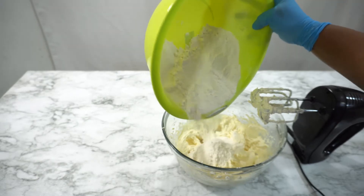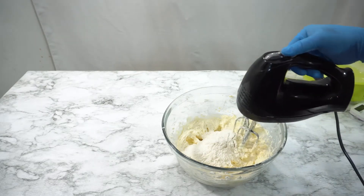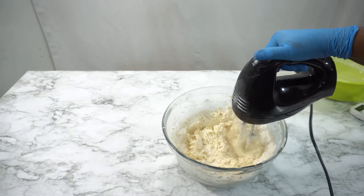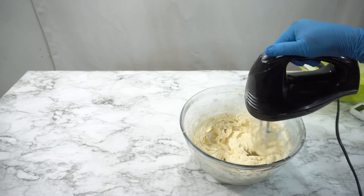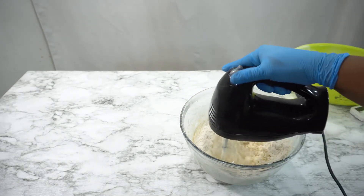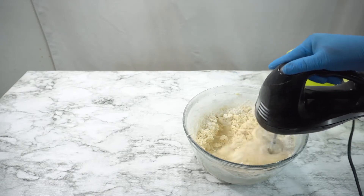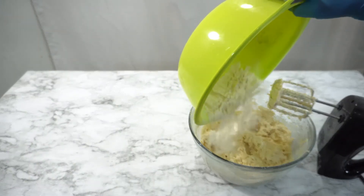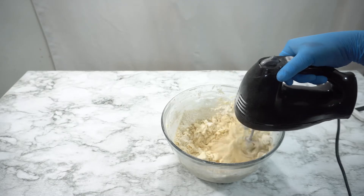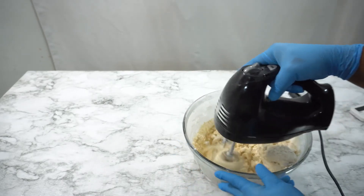Now I'm adding all of my dry ingredients, which are the flour, the baking powder, and the salt. I'm adding the dry ingredients bit by bit to avoid them from splashing all over the place and also to properly combine. Give all of the ingredients a quick mix and make sure not to overmix.